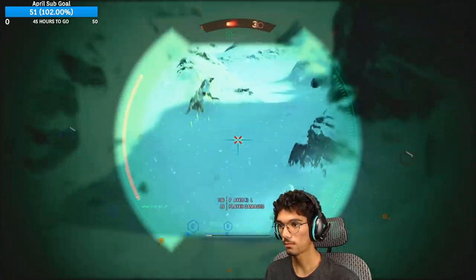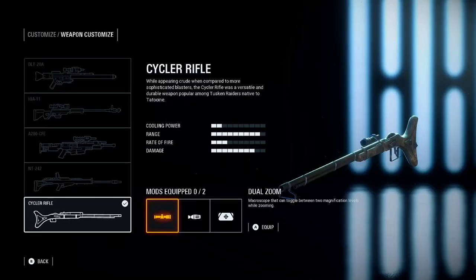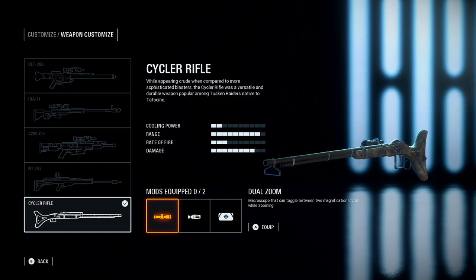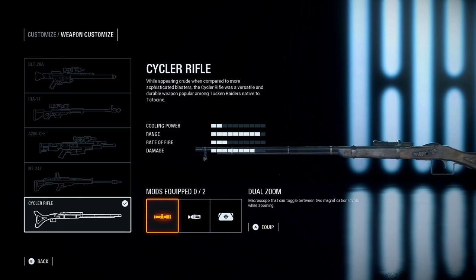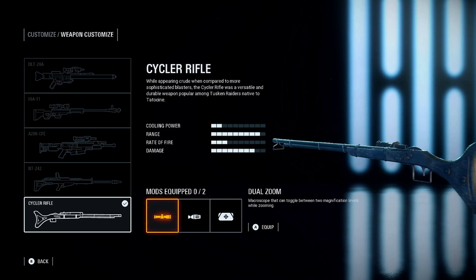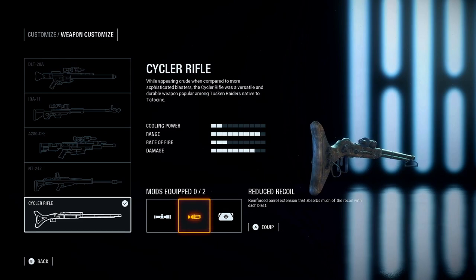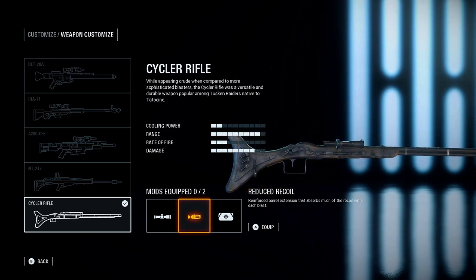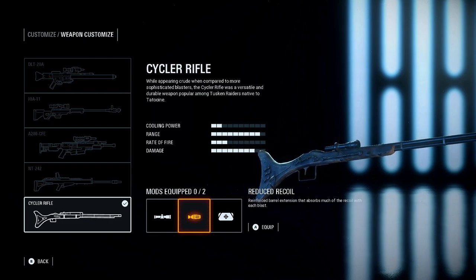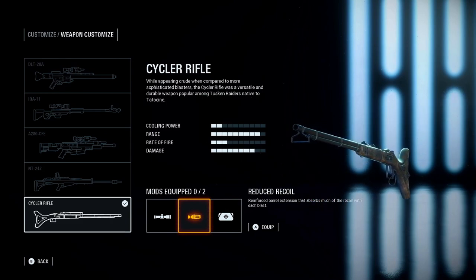The Psycho Rifle is the last weapon you can unlock. It has three modifications: Dual Zoom, which lets you zoom in twice by clicking the right stick while ADSing on console; Reduce Recoil, where after each shot it doesn't kick up as much; and Improved Cooling. Out of all these mods, all of them are great — unlike some guns that have useless modifications, all three are good here.